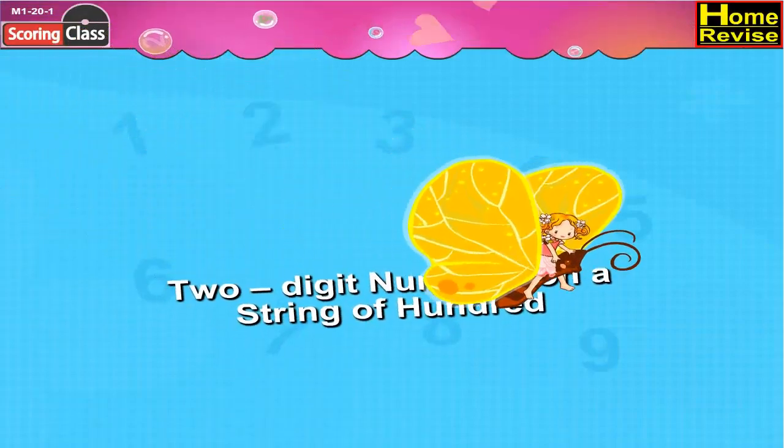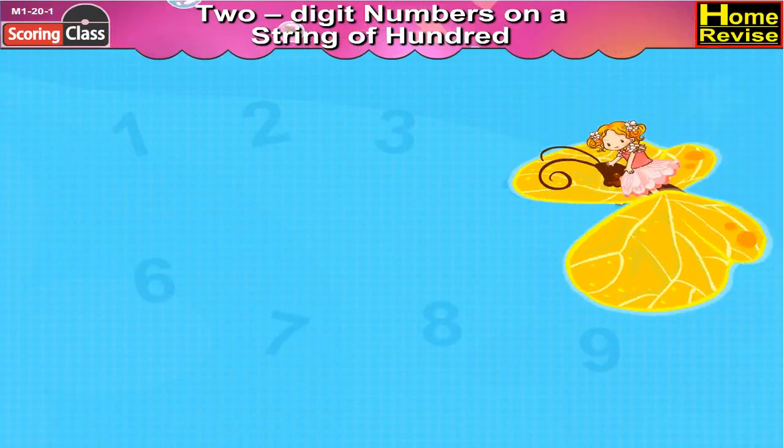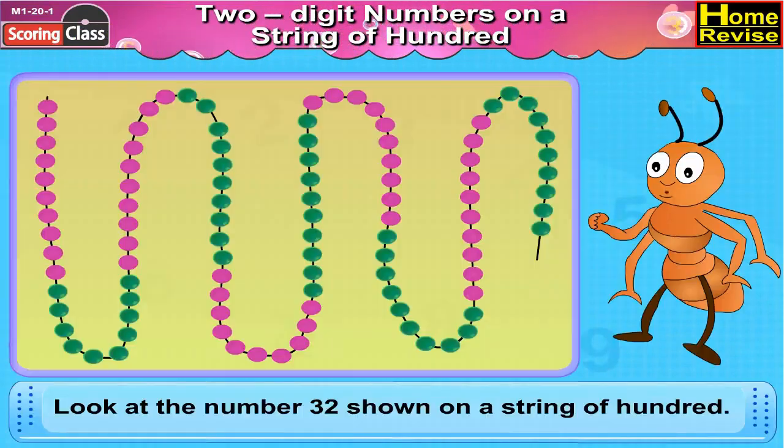Two-digit numbers on a string of hundred. Look at the number 32 shown on a string of hundred.